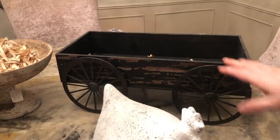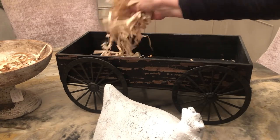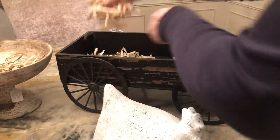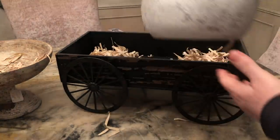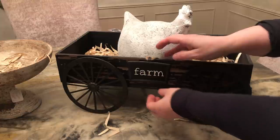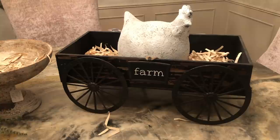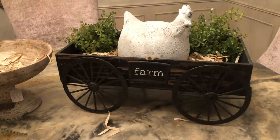So I have this wagon here and I'm going to make a cute little display with our chicken. I'm going to add some shredded paper here, and then go ahead and take our chicken and put that right there. Then I have this cute little farm sign — just going to put that right there. I think that's cute on the wagon. We need a little green right here, so we'll put one there and maybe one right here. Okay, this is starting to look super cute.